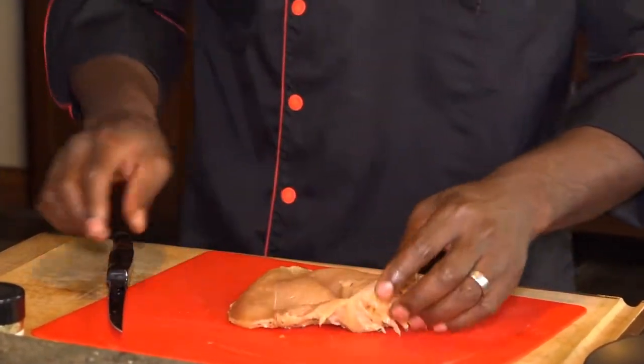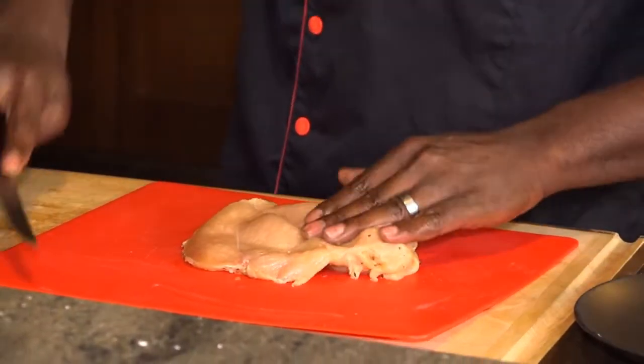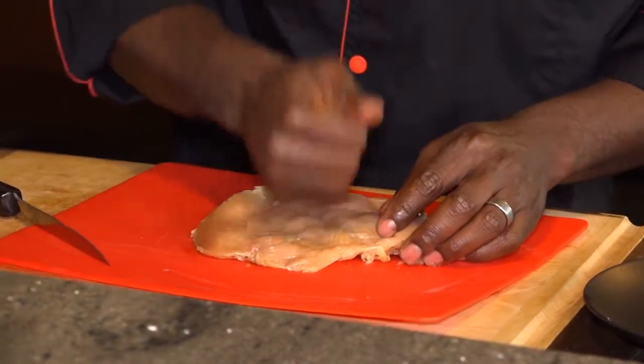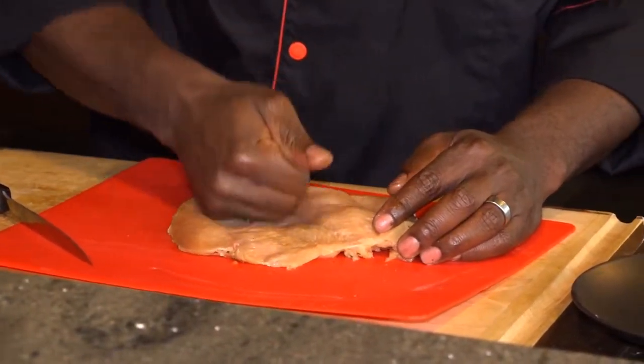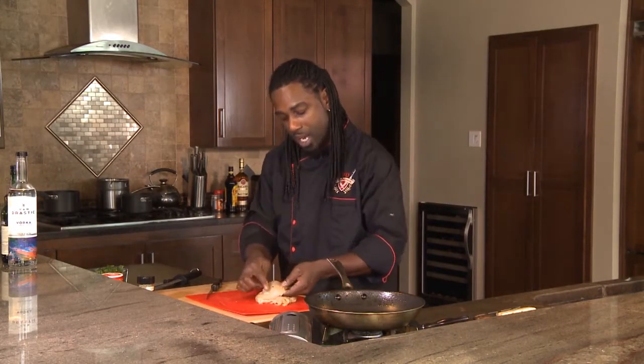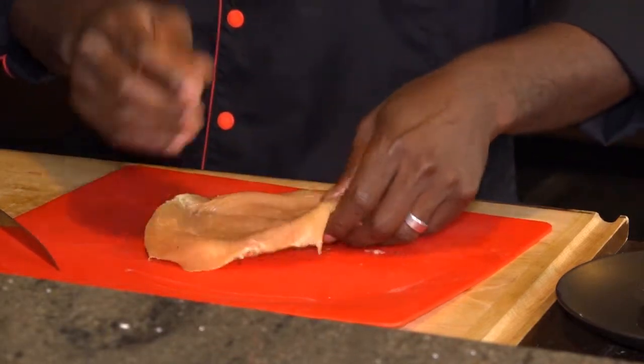We're going to open that up just like a butterfly. Take the knife and split it right down the middle just a little bit so it opens up. You can use a mallet or you can just take your hand and just pound it just a little bit because you want it a little bit flatter. The flatter it is, the better it's going to roll. You see how it has that pretty side — and I call that the not so pretty side. The not so pretty side is the side you want to run first.